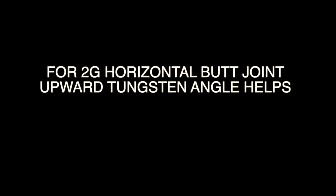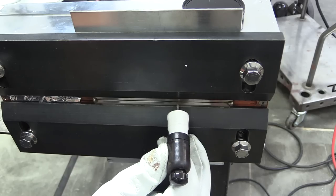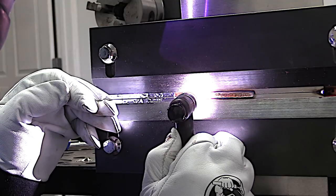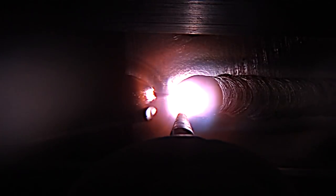For a horizontal butt joint you want to angle the tungsten kind of upwards a little bit like this. This is from a previous video that I did on a butt joint. That always helps in passing x-ray and getting good shielding gas.